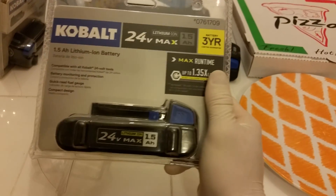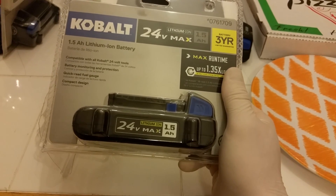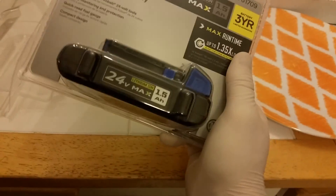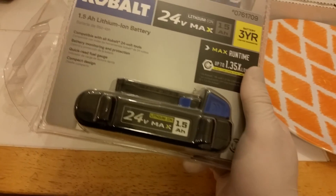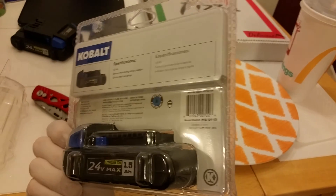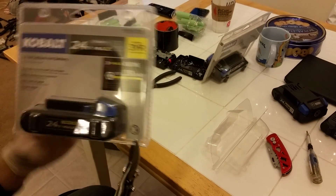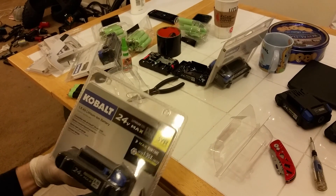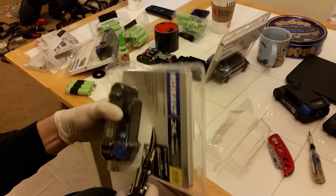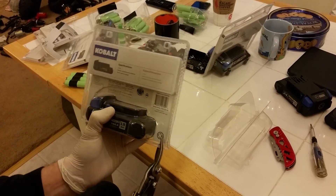Hi there. I just wanted to show you what's inside one of these 1.5 amp hour 24 volt Cobalt Max batteries. I'm going to tear into it with some snips — actually I said wire cutters but they're snips. I'll bust a little cut out around it; it's got this little box sort of shape to it on the top.